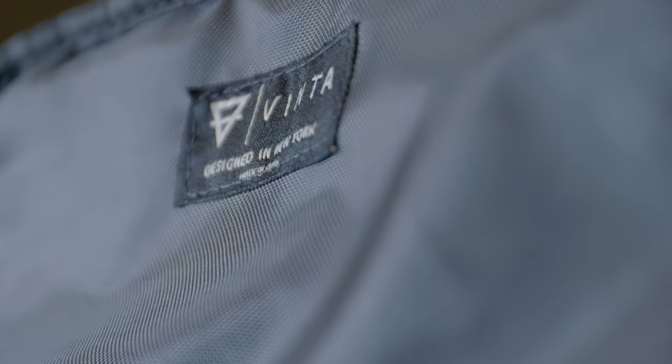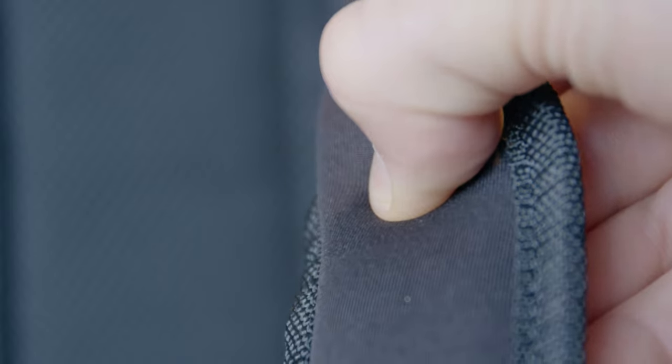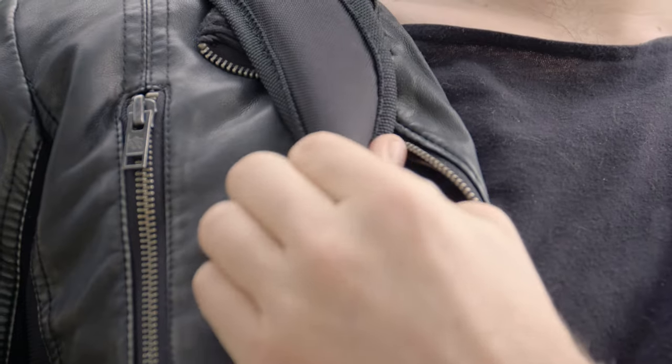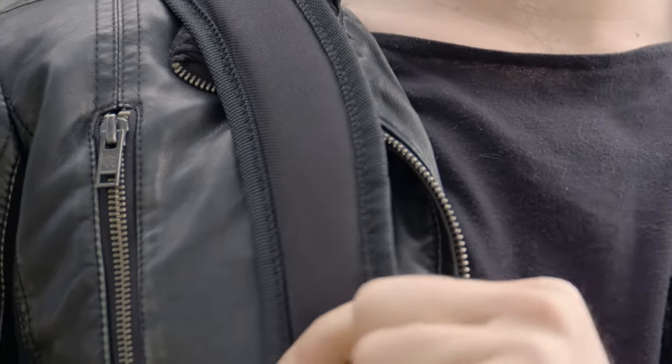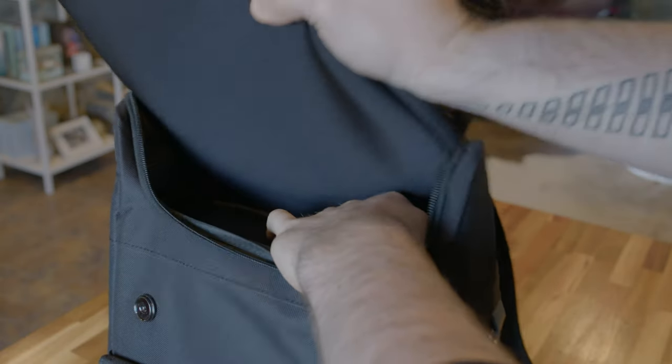There are a few things I don't really like about the bag though. The straps are super cushiony and almost feel like gel, but they're a bit thin. I'm a pretty big guy, and this may not be an issue for smaller people, but I could go for a slightly wider shoulder strap.